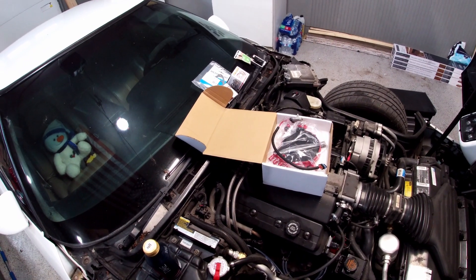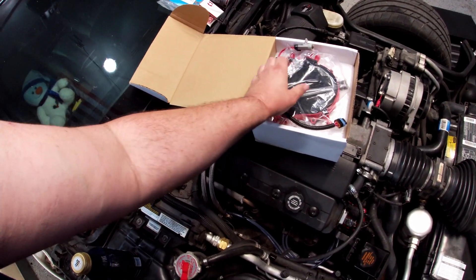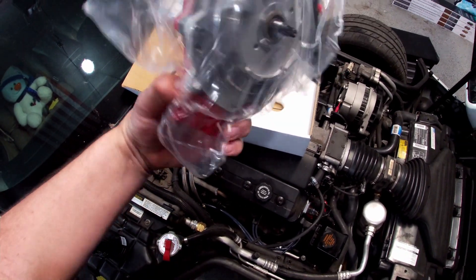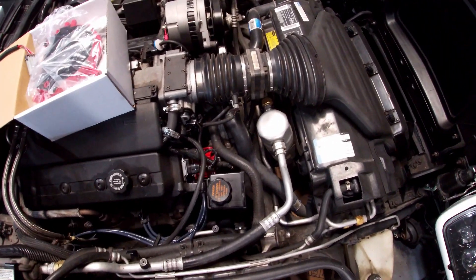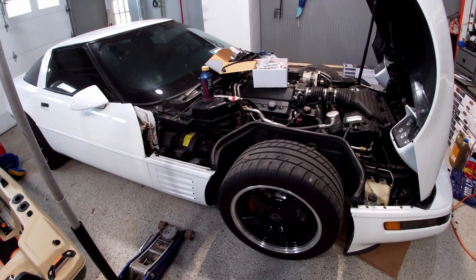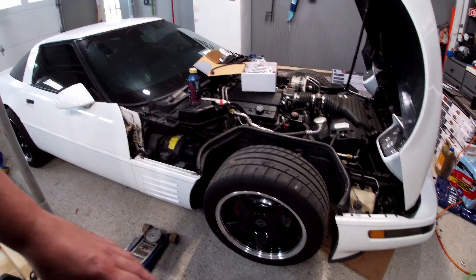Here are some things I'll be doing while I'm in there: replacing the thermostat, water pump gaskets, and temperature sending units. Here's the Opti-Spark I ordered — it comes with a cable to plug into the factory harness. I ordered it from RockAuto; I'll put the part numbers in the description. We have to take apart the entire front of the vehicle to get to it. I'm six foot four and this is a low car that I've also lowered about an inch and a half, so I'm going to jack up the front and put jack stands under it.